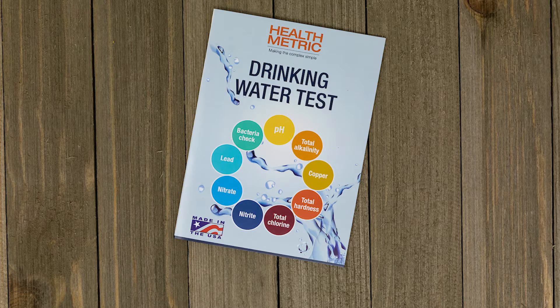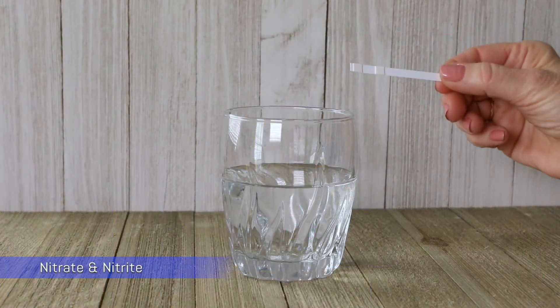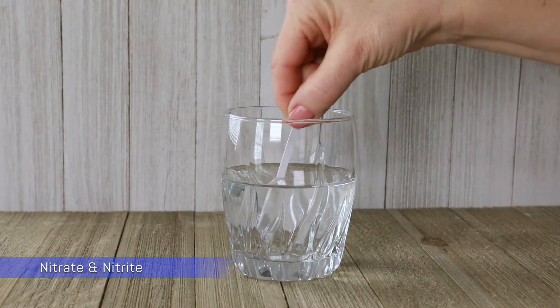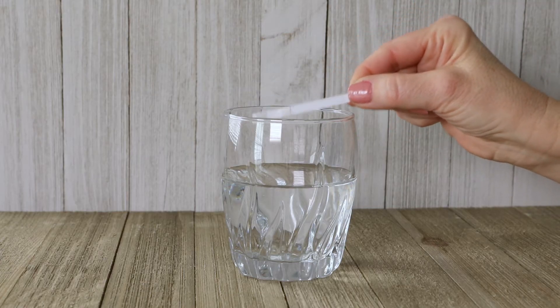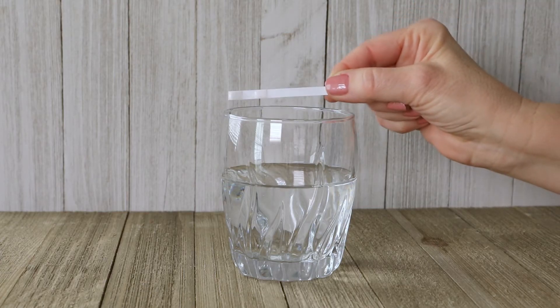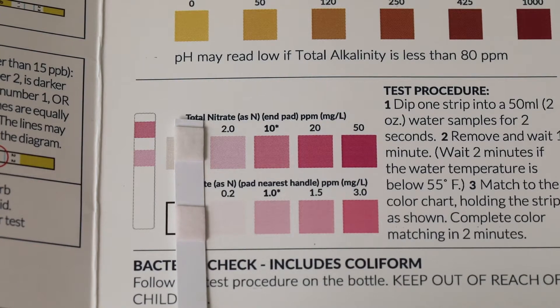The testing guide provides step-by-step instructions for using the kit. Test for nitrate and nitrite by dipping the strip into two ounces of water. Remove and wait one minute for the color to develop, then match the strip to the color chart.